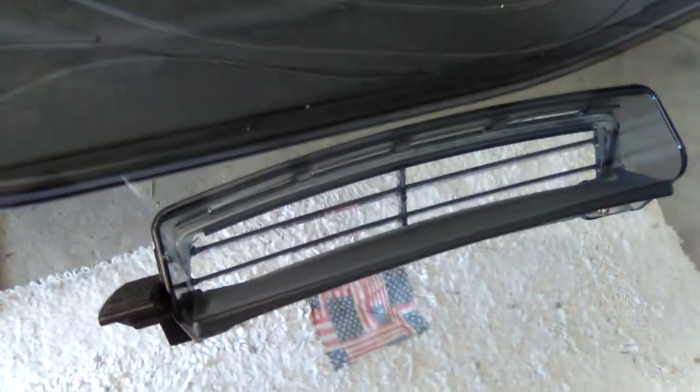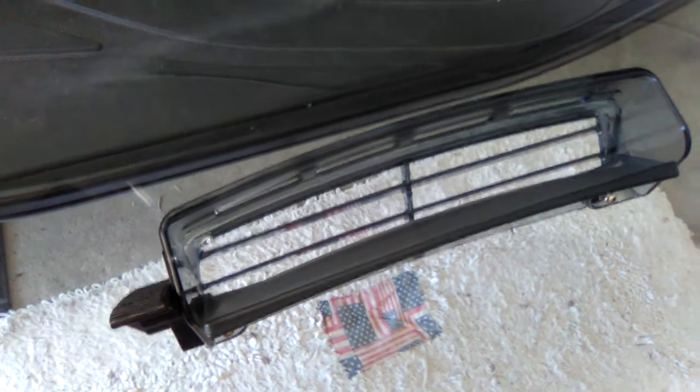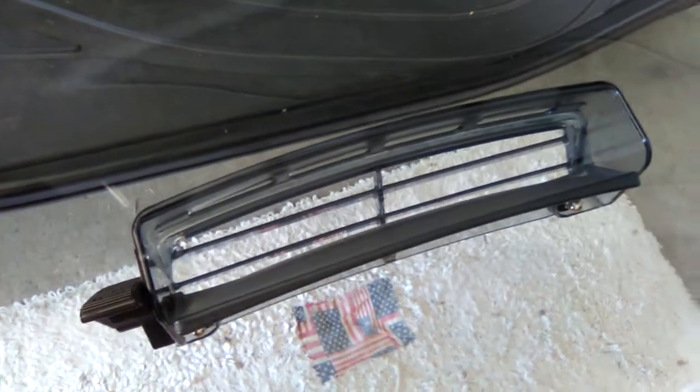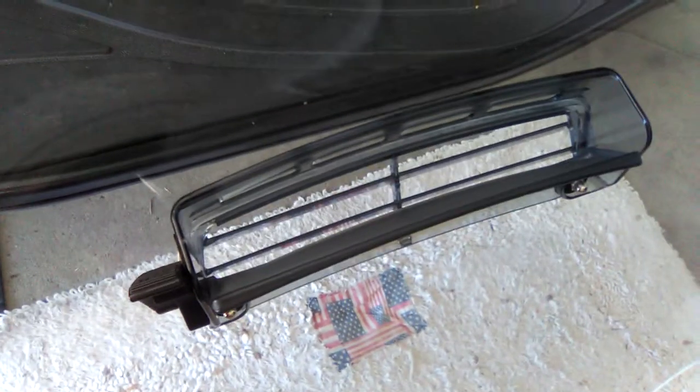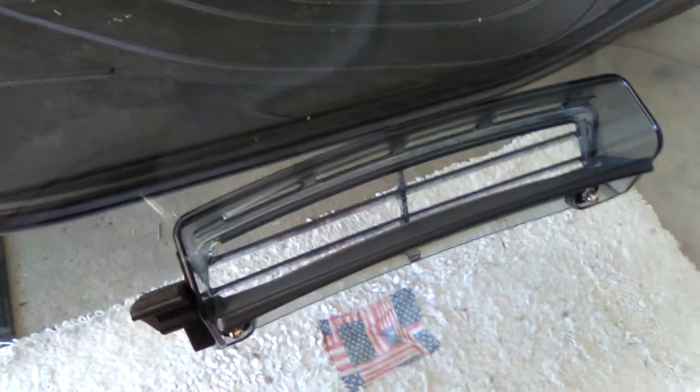If you are going to get one, make sure you order one without the vent if you're going to hook it this way. Otherwise, put the speakers back the older way — one of my other videos will show you how I did it with the bracket and the windshield. But I like it better this way myself, so I'll just leave it that way.